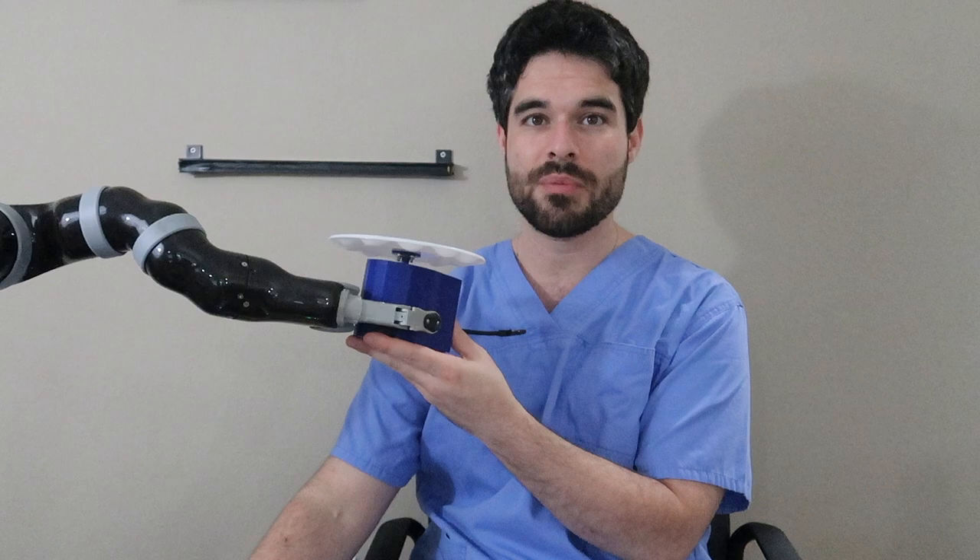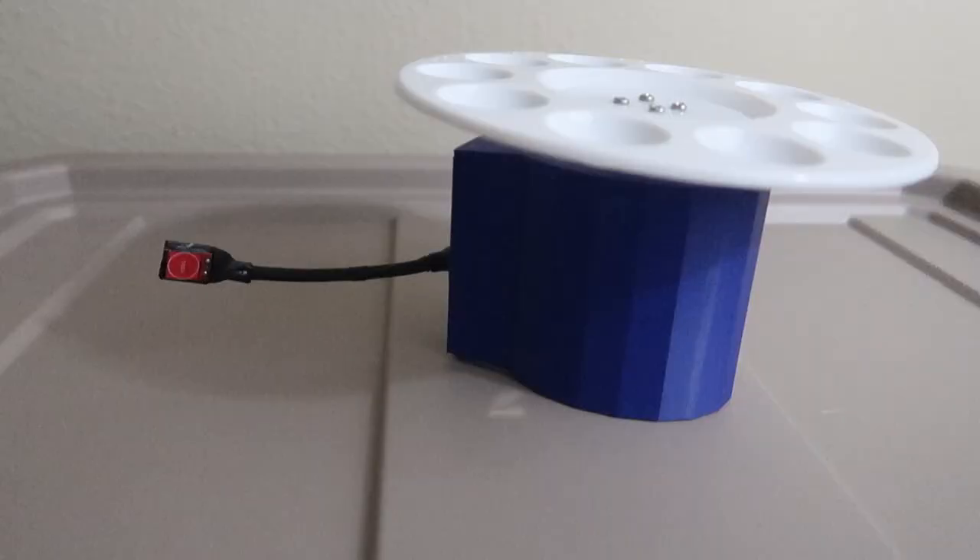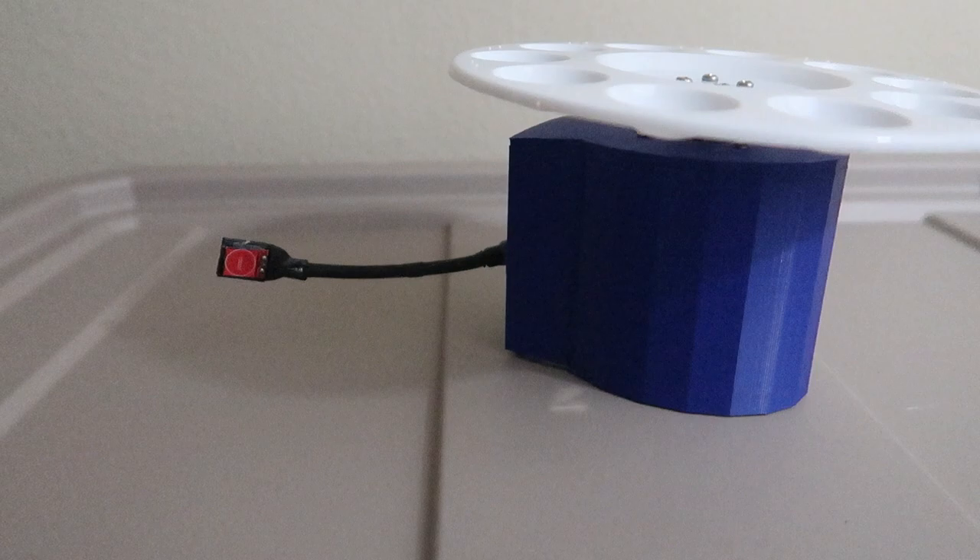Hi, I'm Jeffrey Evan and in this video I want to show you how you can convert your Canova robot arm into a self-feeding machine using this attachment.